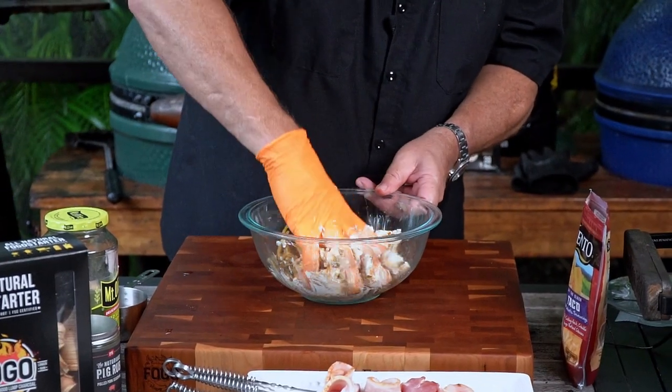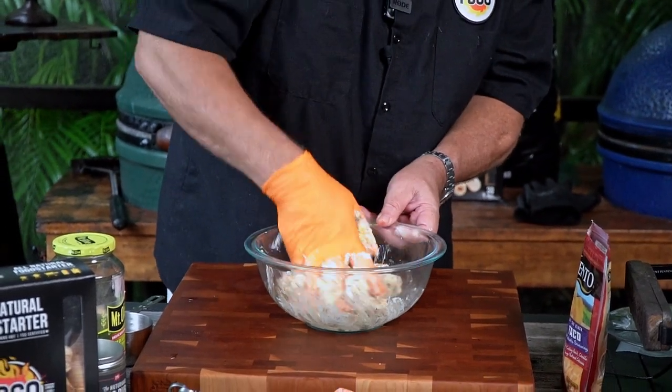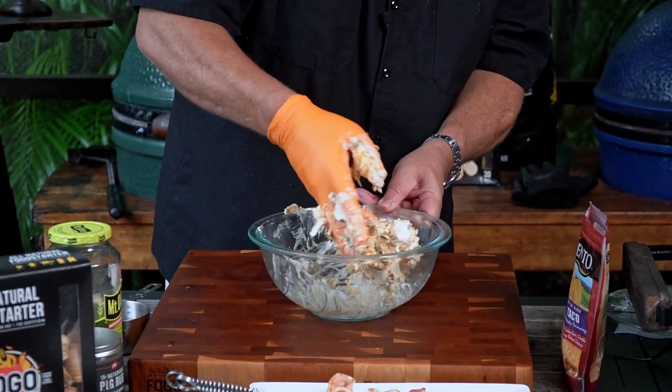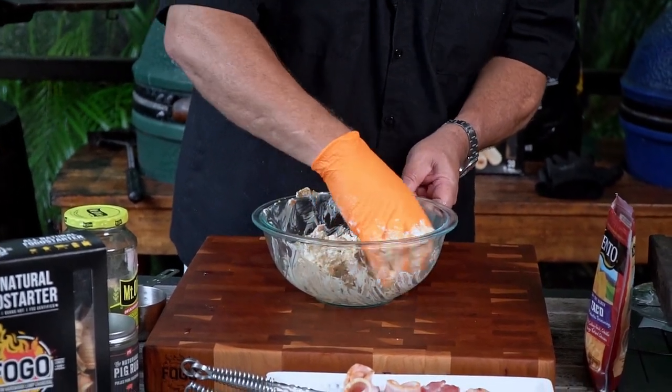Available on fogocharcoal.com — there's also a link in the description down below. You want to combine this fully, get everything all integrated in there. Also, make sure your cream cheese is soft. Leave it out on the counter for an hour or so before you get started here. It makes mixing it so much easier.